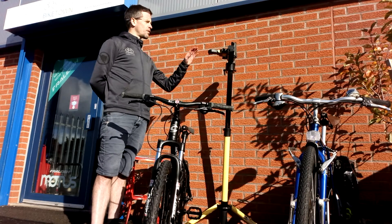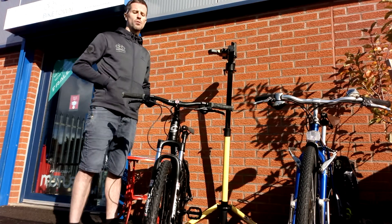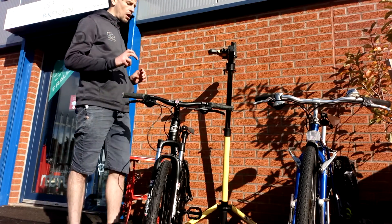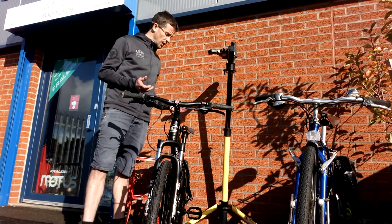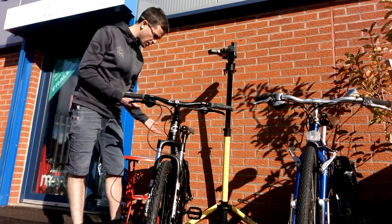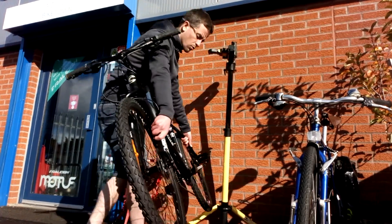It's always nice to have a stand to work with, but in real life situations that's not always going to be possible. What I would suggest is flipping the bike over upside down — this will reduce the chances of the bike falling over and you damaging a derailleur or scratching something up. It will also give you a nice steady platform to work with.